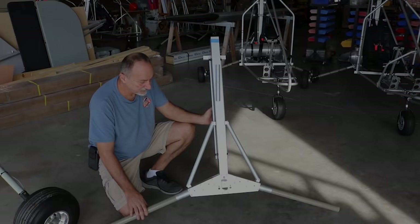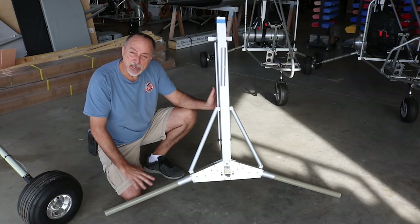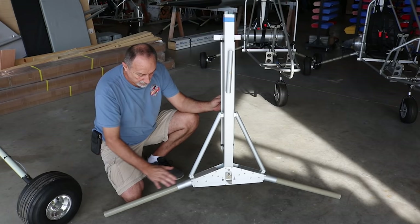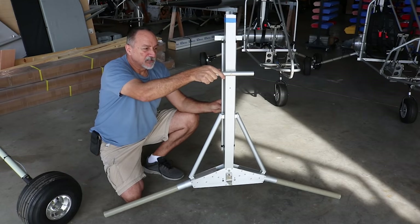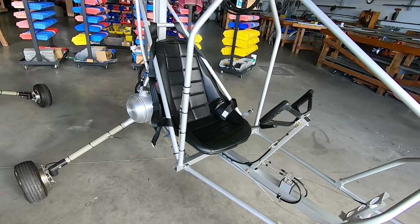Moving away from wings and control surfaces, we're getting into the true airframe or fuselage. Unlike the control surfaces and wing panels, there's no table jig — there are jigging components to keep things square, but the fuselage is basically built on a rolling cart. The gear mast plates, gear legs, mast tube, brace tubes, battery mounts, and shoulder harness attachment point all go in, and then the rest of the fuselage is built around that backbone.